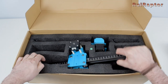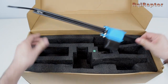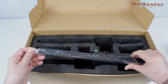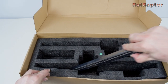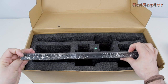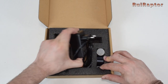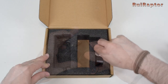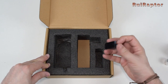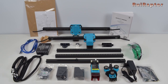Then we have one of the Y-axis profiles and carriage, then the second Y-axis profile and carriage, one of the X-axis profiles, then the second X-axis profile, and finally the X-axis profile. In the smaller box, we have the laser module, the power supply, the focus tool, and the focus tool mount — this one is 3D printed. And these are all the parts that came inside the box.